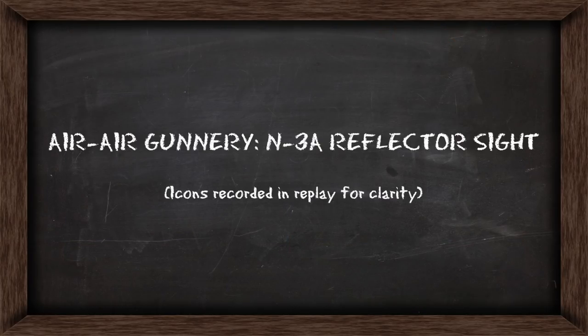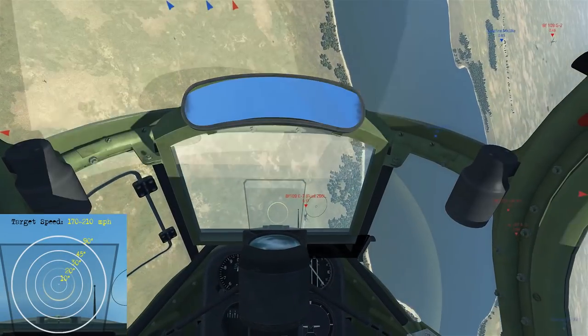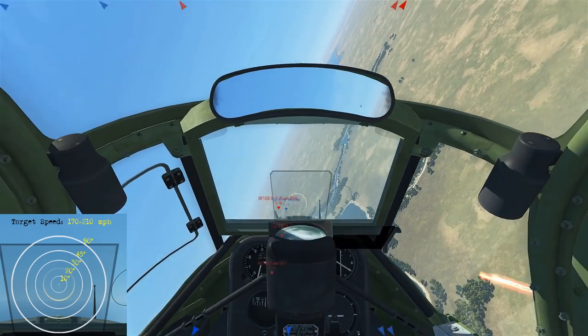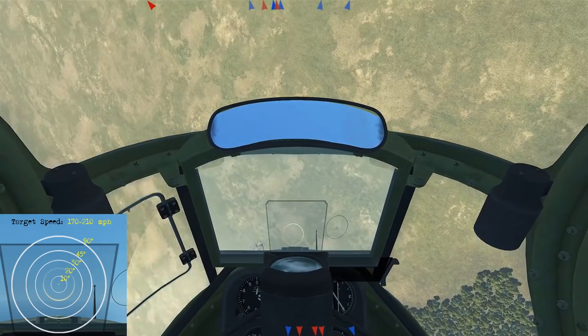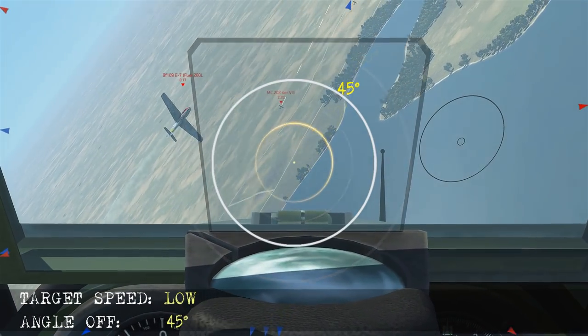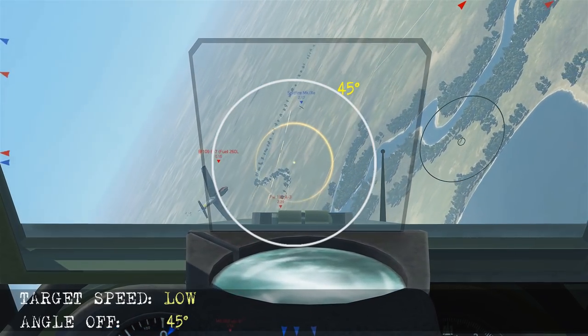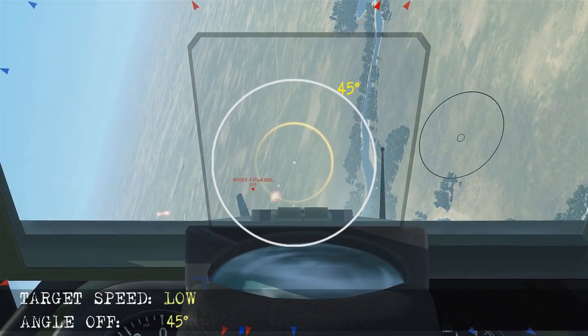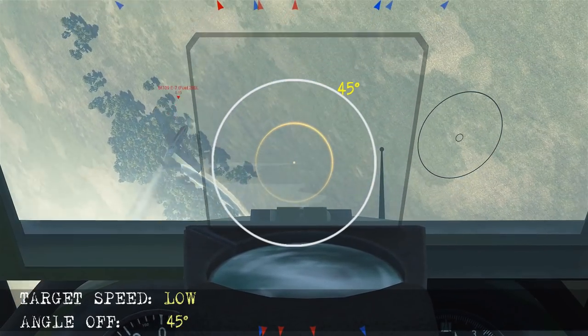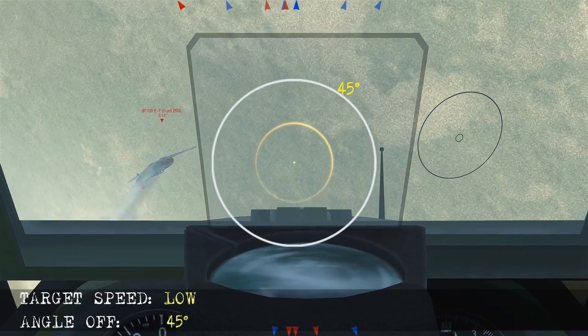Now we'll demonstrate the use of the N3A in air-to-air gunnery. Here we're in a tight rolling fight, so it's going to be a low airspeed scenario at about 45 degrees angle off. Slowing it down and isolating the 45 degree ring, we place him on it and fire. I'm firing the cannon and the machine gun at the same time, so if the cannon scores a good hit it's going to take the airplane out.